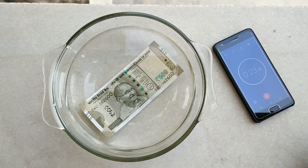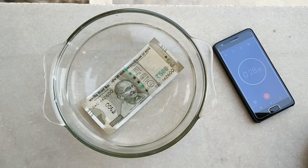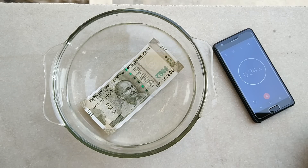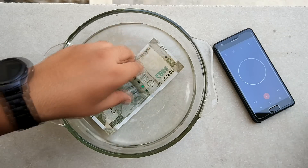Hopefully nothing happens because it's 500 rupees and this is a new note. It's about 33, 34, and 35 seconds, so I think we are done with that. We'll take it out after 40 seconds or so.